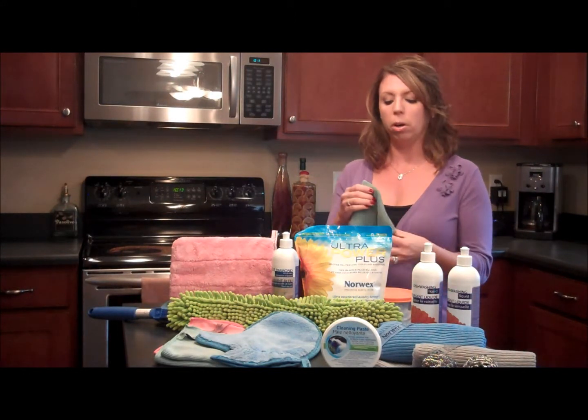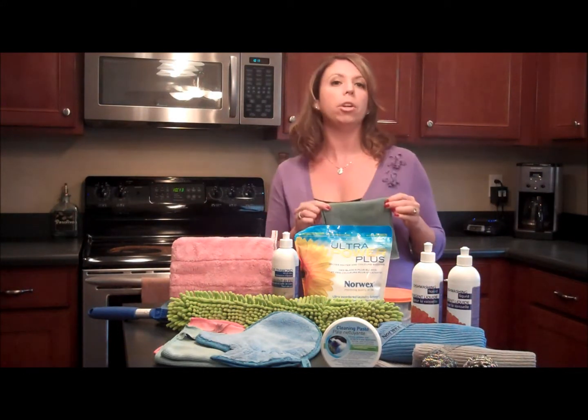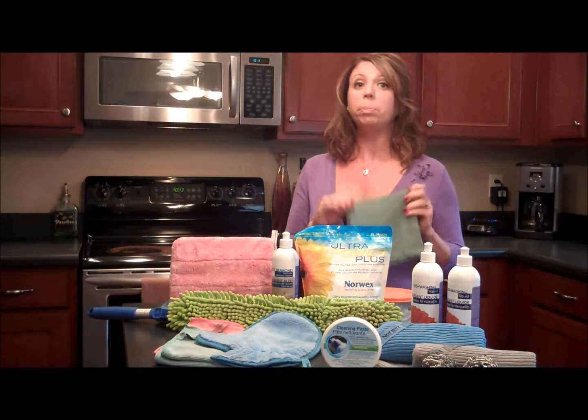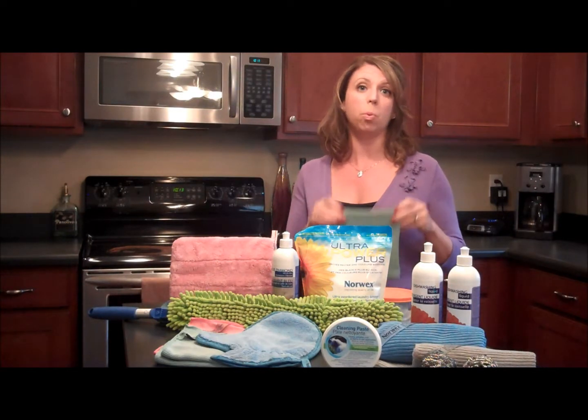The backbone of Norwex is really their microfiber. Basically, what you're going to be able to do with Norwex is clean your house from top to bottom without any chemicals. You're just going to use water.